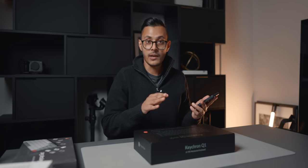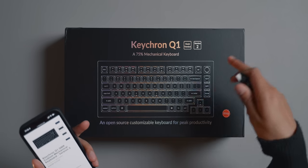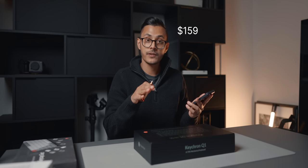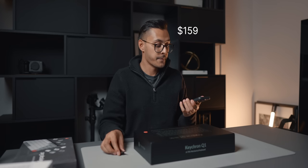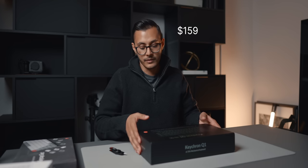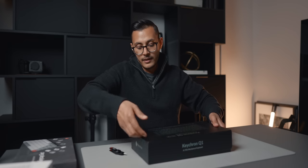I just wanted to quickly look at pricing. This is the Q1 with the knob — the knob version and the ISO version. It starts at $159 on their website. I don't want to say it's budget budget, but it's definitely cheaper compared to some of the other custom keyboard manufacturers out there. Keychron especially over the last few years has really blown up with their keyboards.